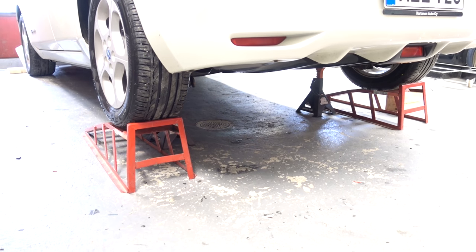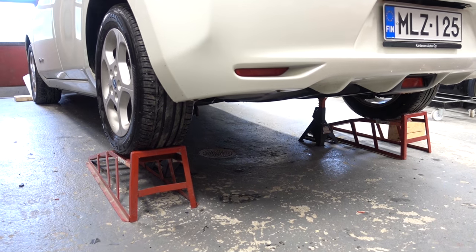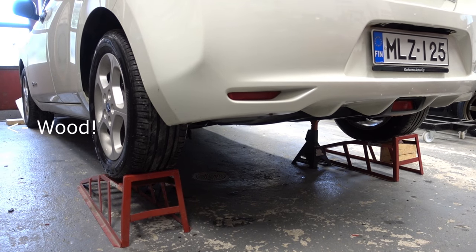The first thing you want to do is get the car up in the air. It's only important to get the back side up — we're gonna be working underneath the car, so always use jack stands.